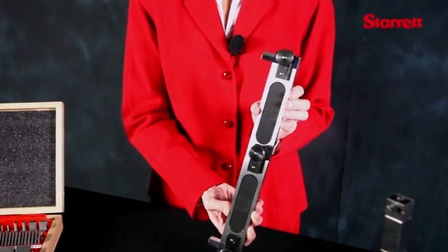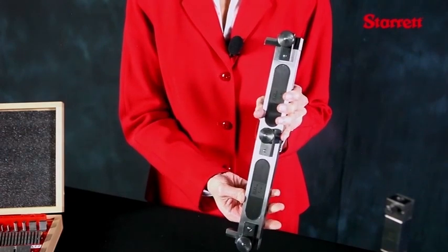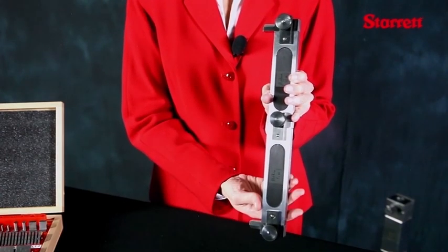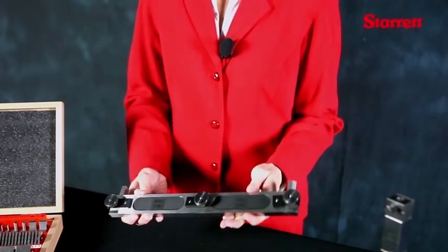Heavy duty blocks have a unique side-clamping feature on the larger blocks that makes them ideal for building large combinations of almost any length. Heavy duty blocks are limited to the inch system of measurement and are only available in steel material, with B89 grade zero accuracy.